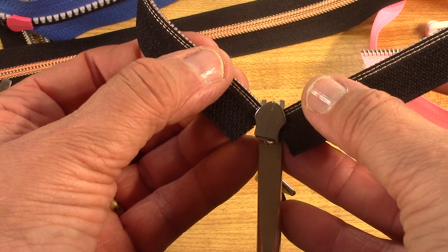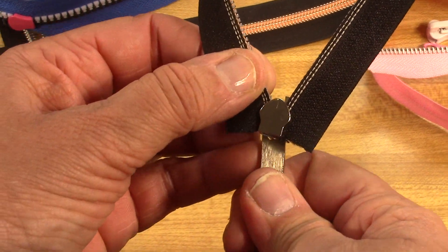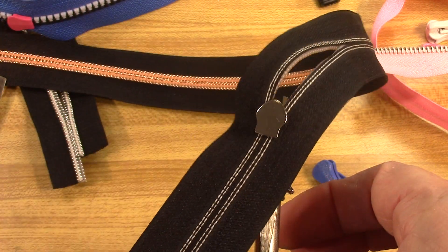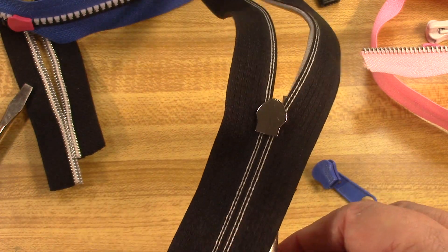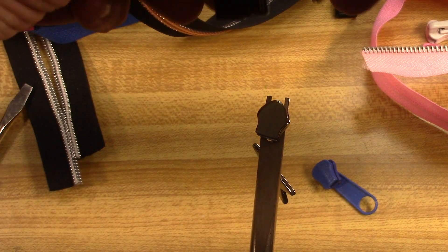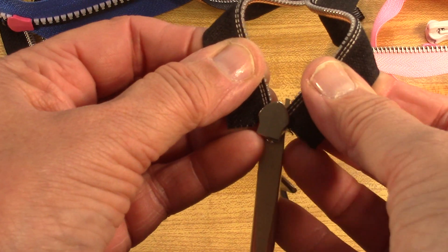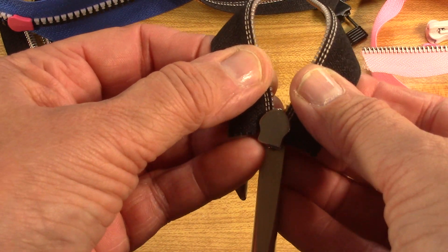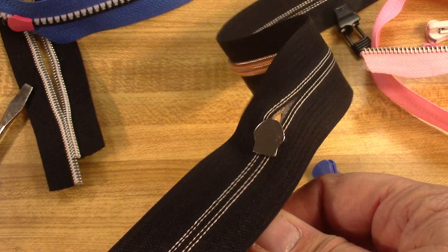Go in on an angle and try to push it down into the slots on the sides of the zipper head — just like that. Now if you've got a little bit of a loop, we can fix that. Go back in and see if you can get it without a loop. That is how you get them in evenly into those slots. Move them up and down just a little bit so that they mesh. Perfect.